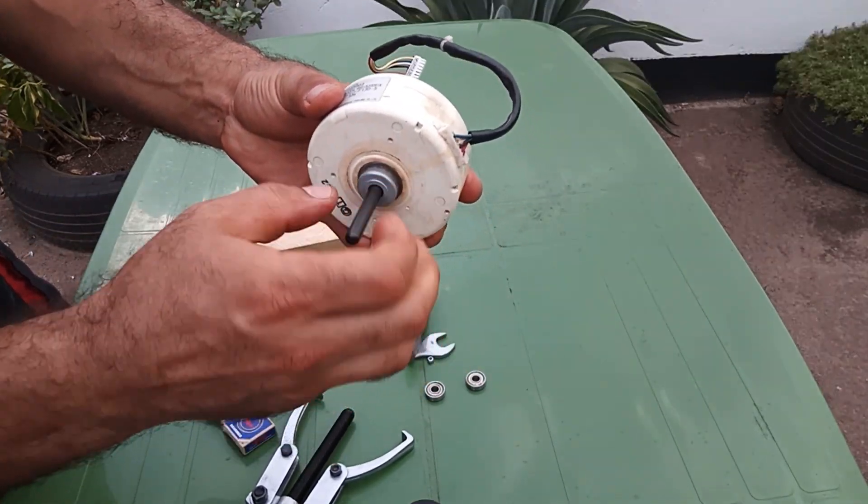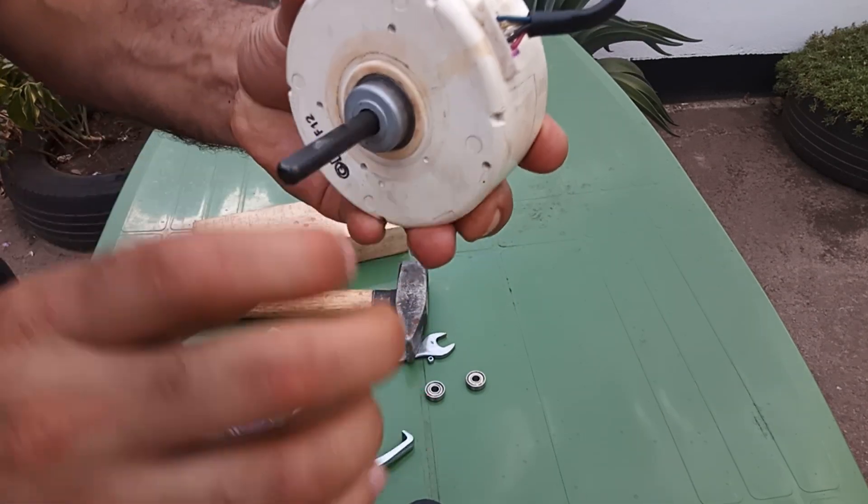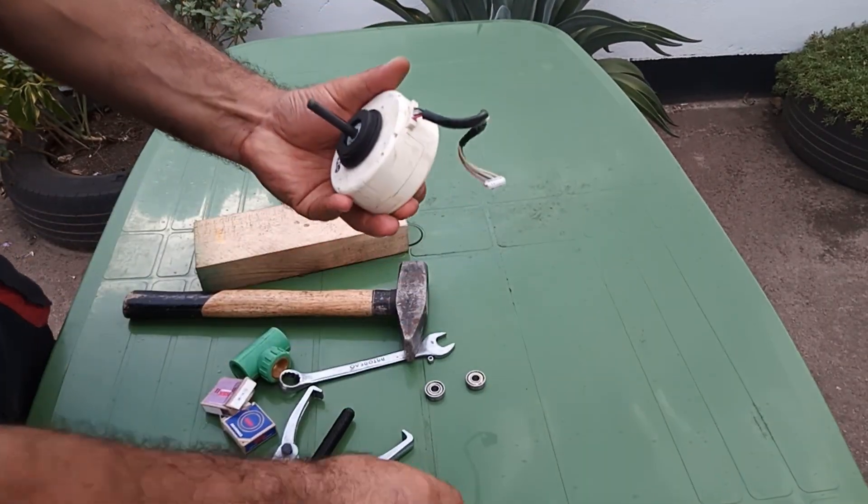It is not complicated, very simple. Now the motor is smooth again. There is no noise at all.